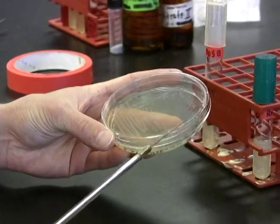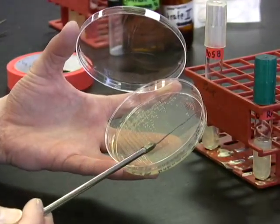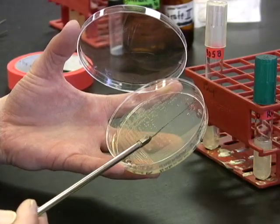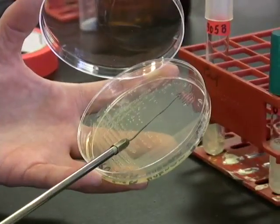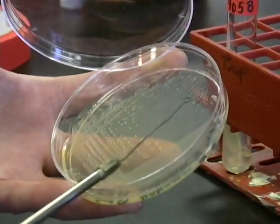Make sure to find a single isolated colony. If your loop is still a little hot, just cool it in a place on the agar where there is no growth. Then you want to grab just a piece of a single isolated colony.